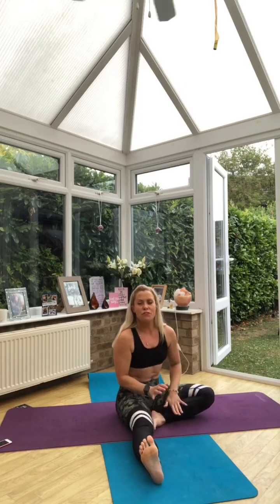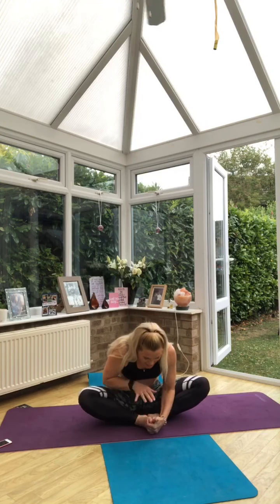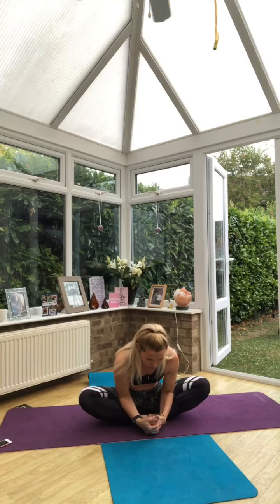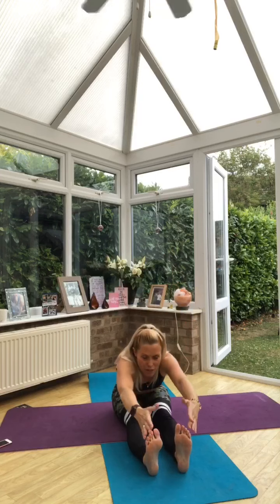The soles of your feet are going to go together into butterfly. We open up the pelvis here. Exhale and come down low, shifting the body weight forward and be aware of how that feels. Then inhale, rise. Exhale and we fold.